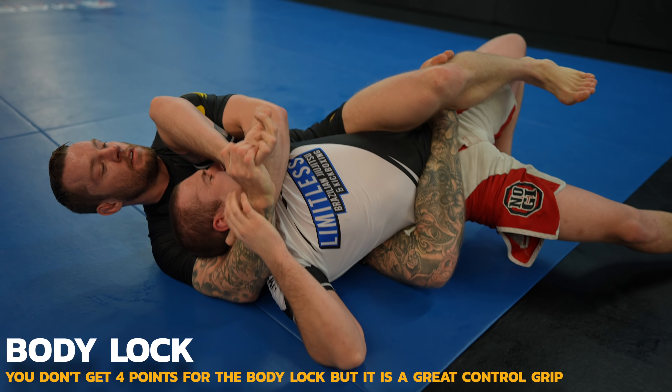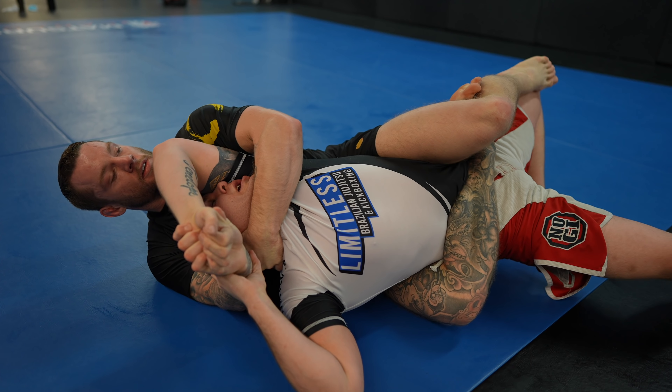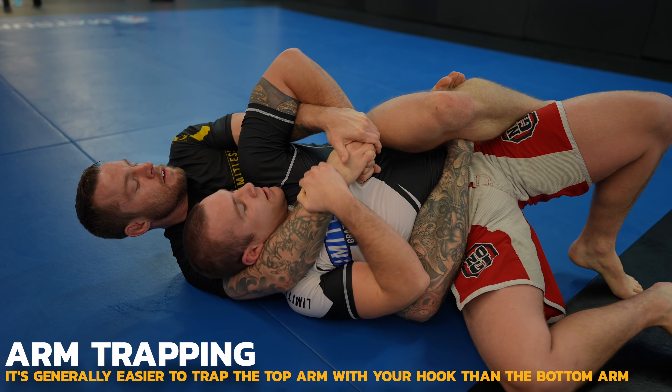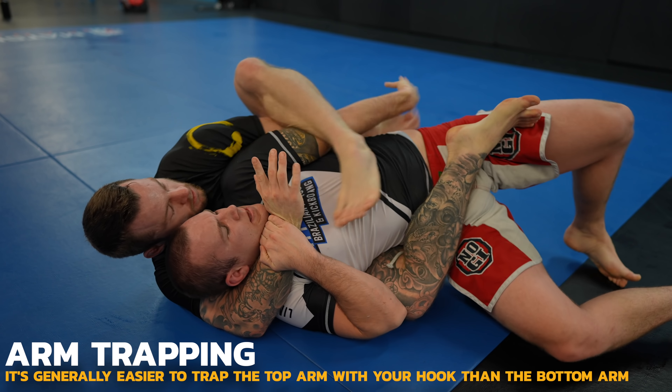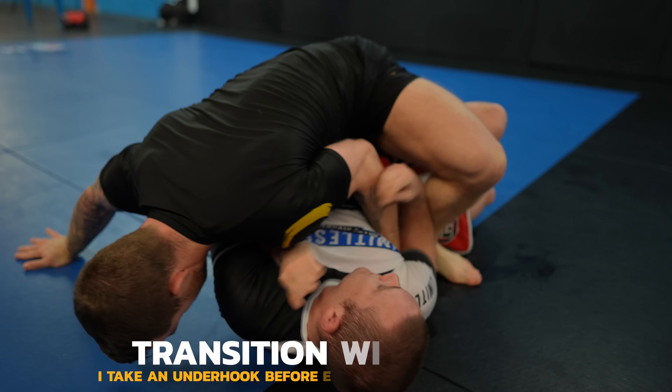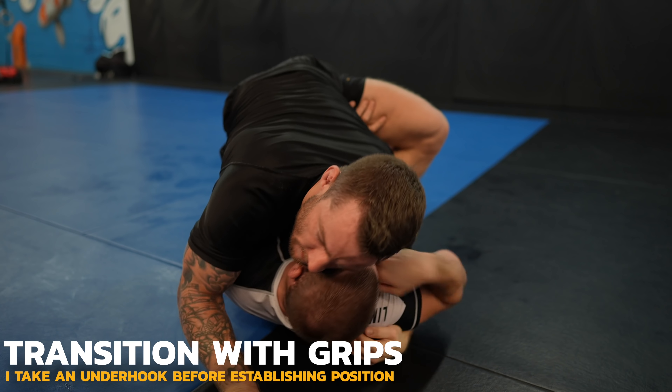I triangle my legs to keep him from escaping and try to pull his body up higher using his head. I make a technical mistake by trying to trap his arms with my legs before improving my position on his back first. It's okay though — I just transition to mount, and look how I take an underhook as I transition.